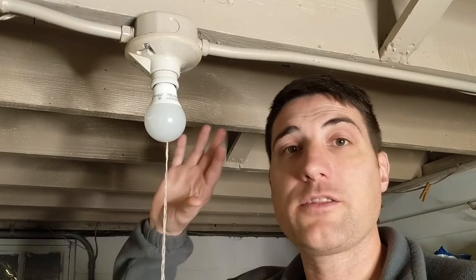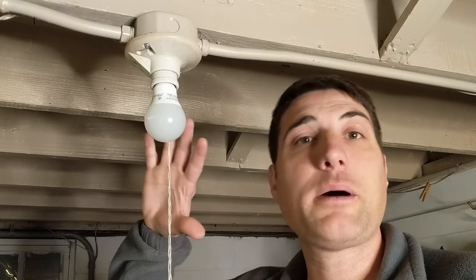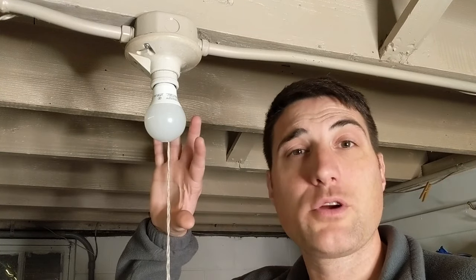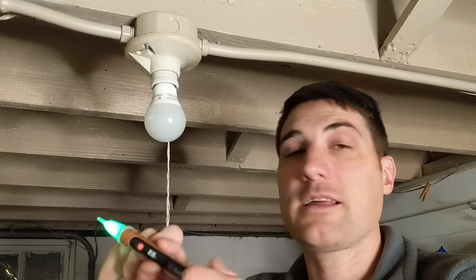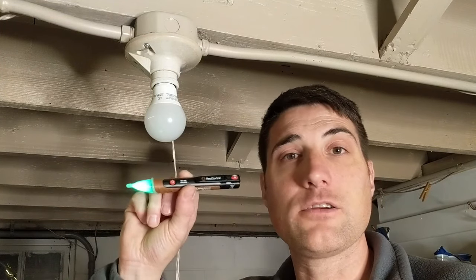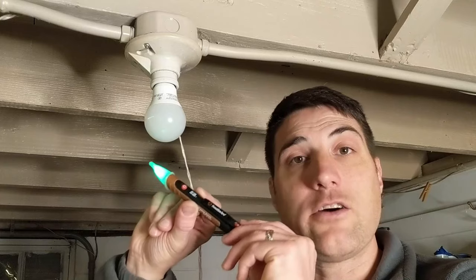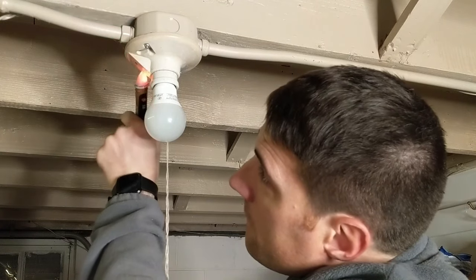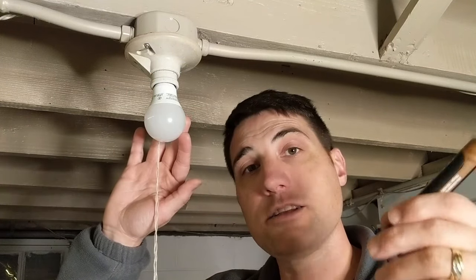Before starting any work on this fixture I want to make sure that there's no longer live power going to it, and I'm going to do that by turning off my circuit breakers. Before I do that I'm going to use a voltage detector to check — we'll check it now to make sure that it has power. There is power currently going to this, so let's go switch it off on our circuit breaker.